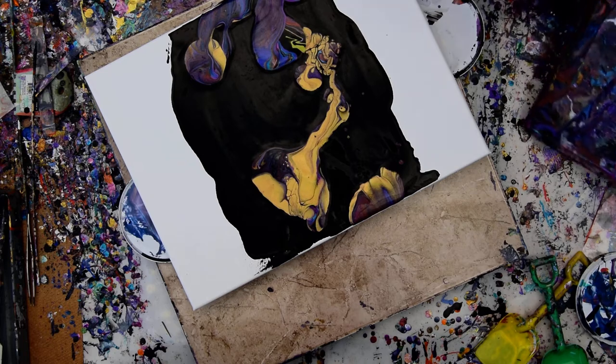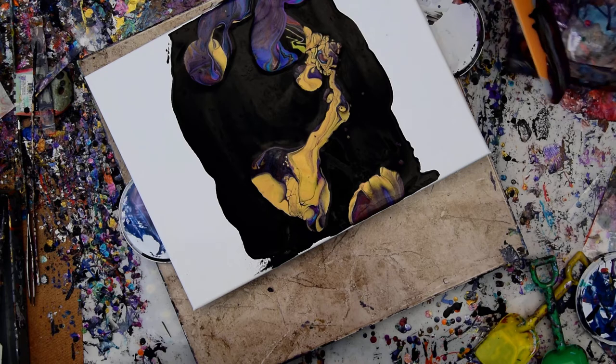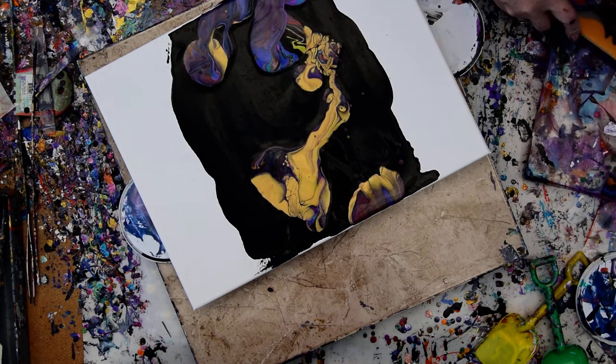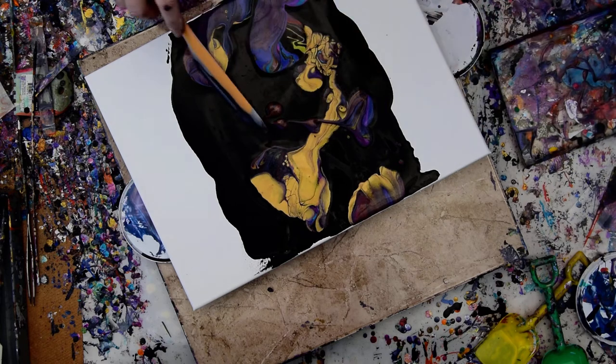I know that this paint has some enamel in it. And after this I am going to throw it in the bucket, and if I don't feel like I have enough paint, I will for certain just add some more.